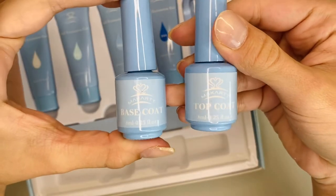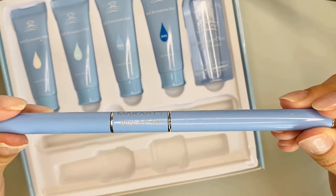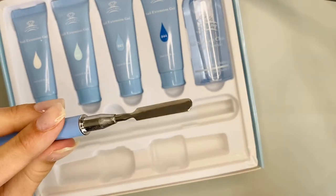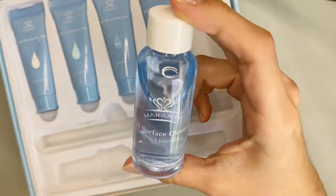Inside the kit it comes with a base coat, the top coat, a 100-180 grit hand file, and the poly gel tool. On one side there is a brush and the other side has a spatula or they like to call it a picker. You also get the nail surface cleanser, which is also the slip solution.